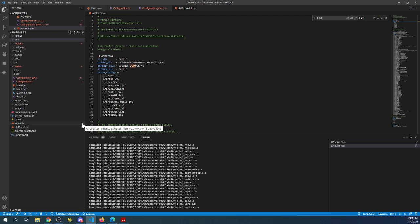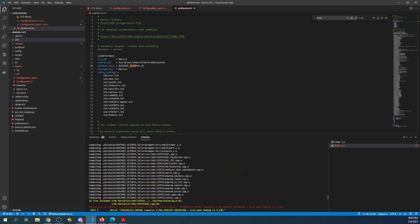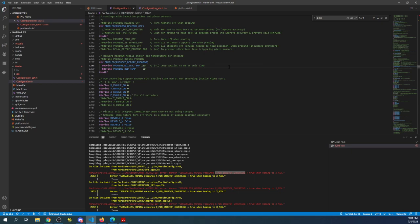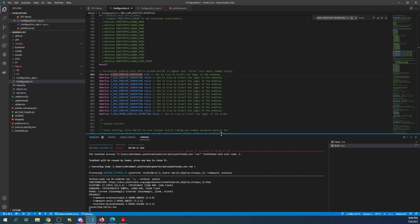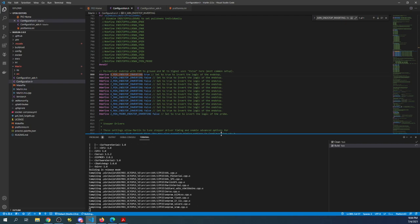If it fails a second time, find the very first error and take corrective action. In this case the error says something about inverting the X minimum end stop. I'm going to copy that error, go to configuration.h, search on it, and change the false to true. That should take care of the problem — hit compile again. This is a really good example of how to find issues and correct them.